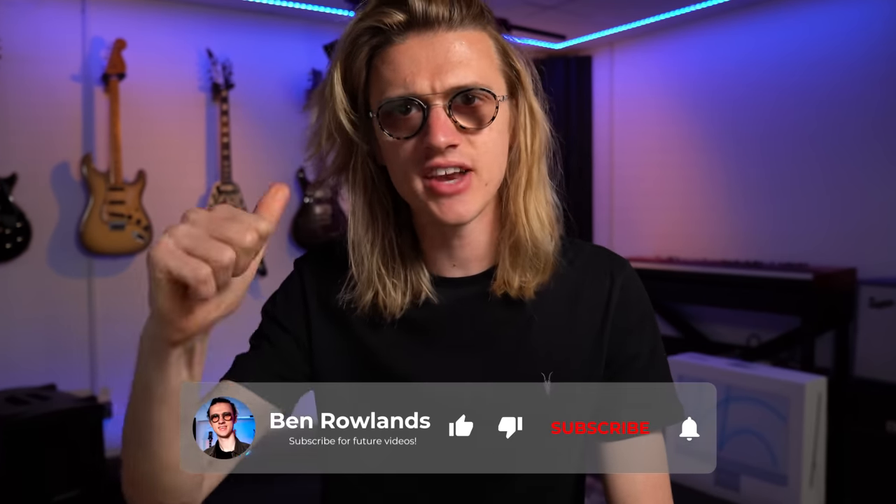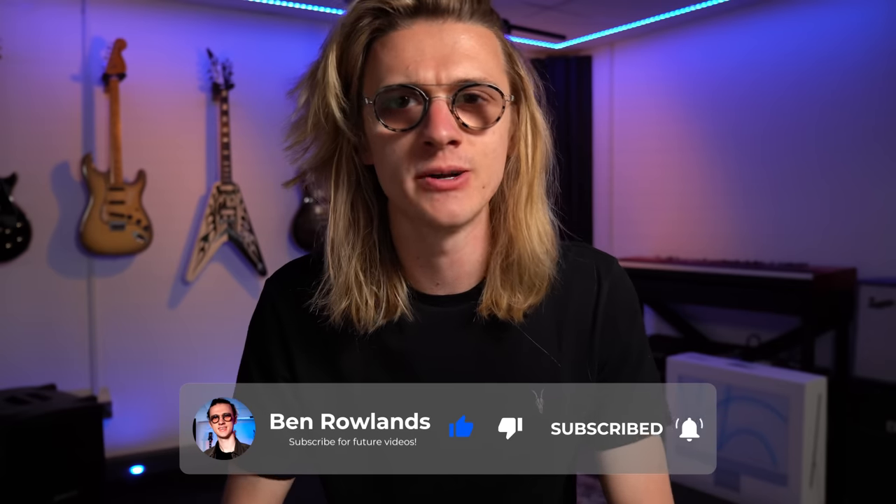If you enjoyed the video, leave it a like, share your thoughts in the comments, and subscribe for more videos every single week.